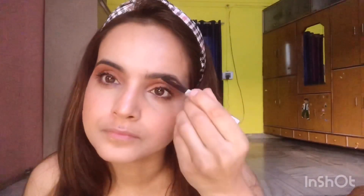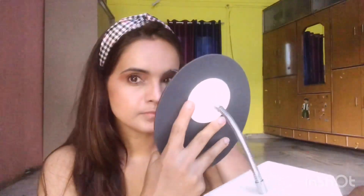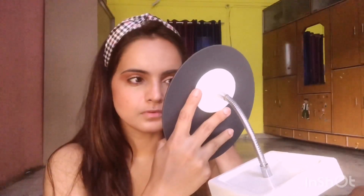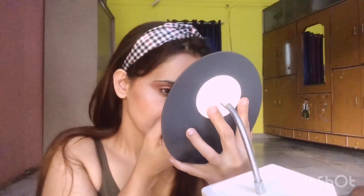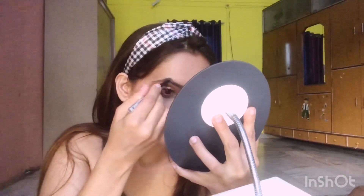Now I'm shaping my eyebrows using the Benefit Gimme Brow eyebrow pencil in shade number 03. I'm going to take my time here — everybody should, actually, because eyebrows are the main feature that frames your face.